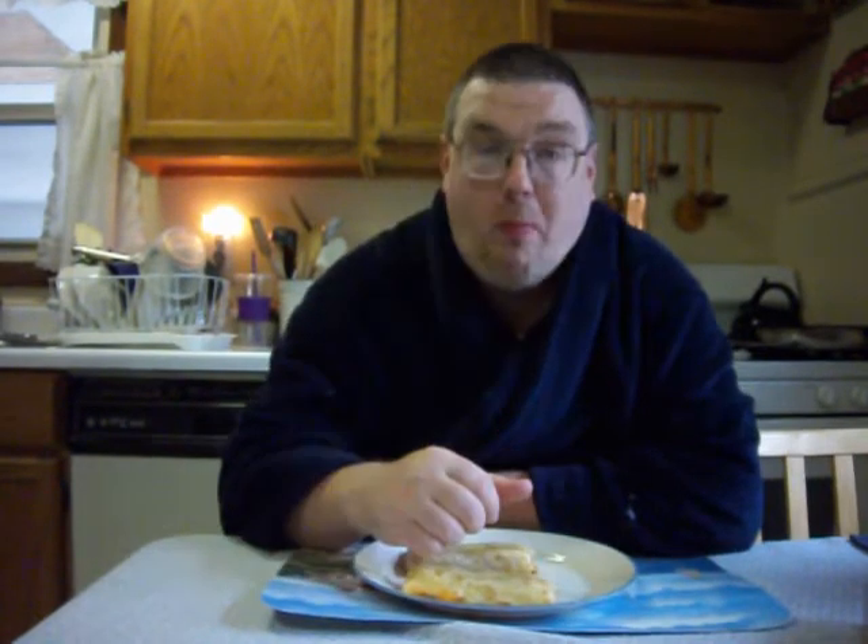Let's see if a few more bites will cause the heat to kick in. Yeah, it feels hot. Here's what the inside looks like — it's got orange buffalo sauce with some pieces of white chicken. Yeah, I think I'm starting to feel a little hint of heat.